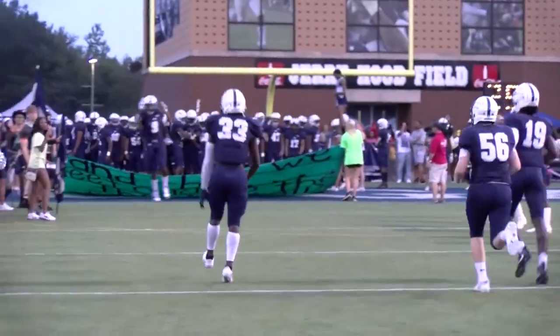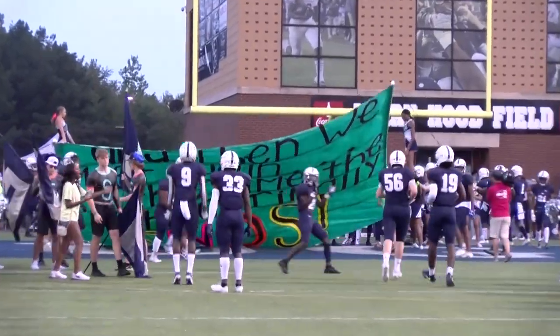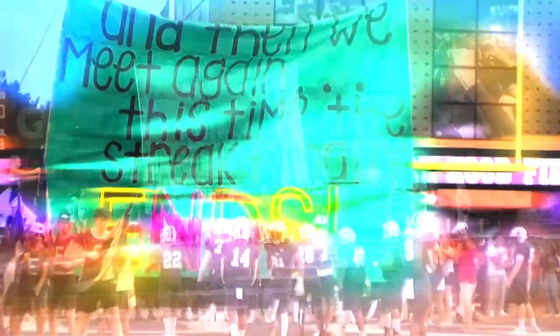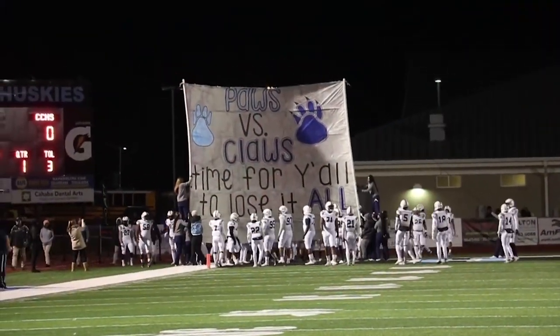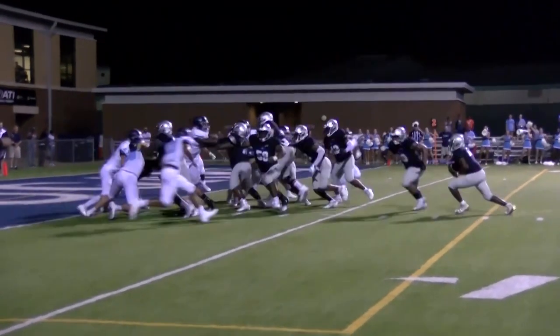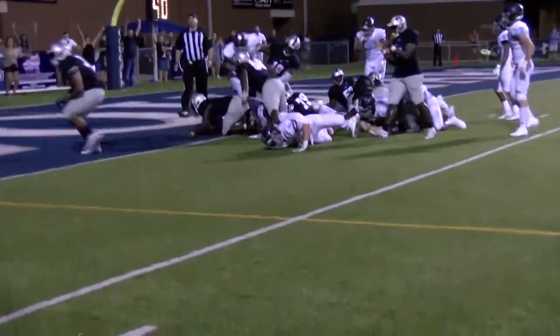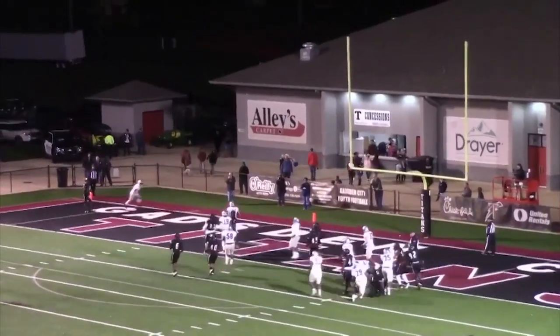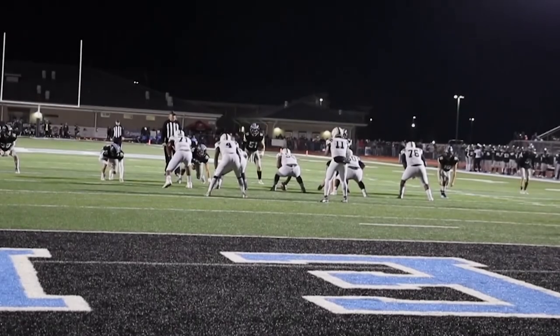Next up we have a recap of all sports that happened in the month of November. November is an important month for Clay Chalkville sports — many of our sports are ending while some are just getting started. To kick off the month of November, our football team played Gaston City in our last regular season game. We ended up taking the victory with the final score of 31-21.